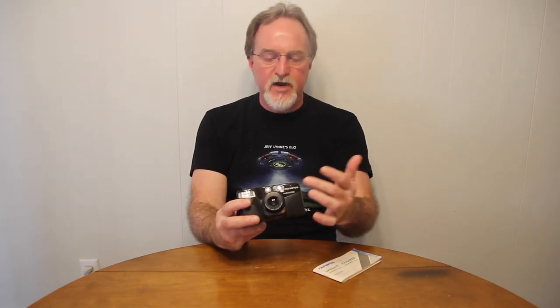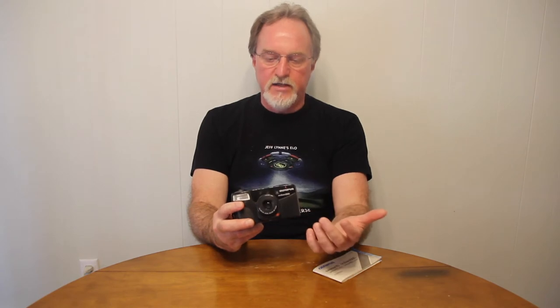The shutter — they call it a lens shutter — is in between a couple of the lens elements. It goes from one second to one five-hundredth of a second. So the zoom range, the aperture range, the shutter range — everything is smack in the middle of the road. It's an inexpensive little walk-around point and shoot.